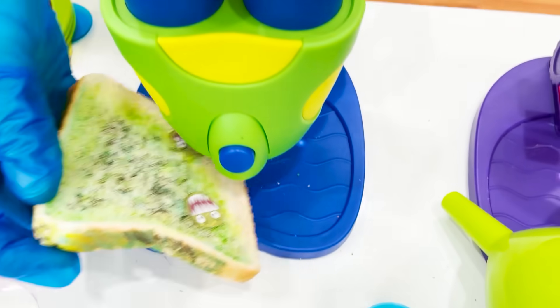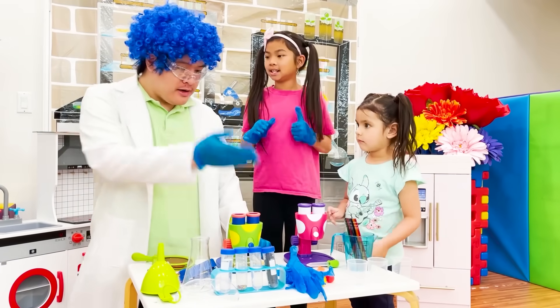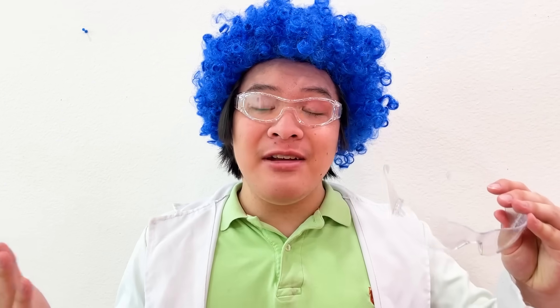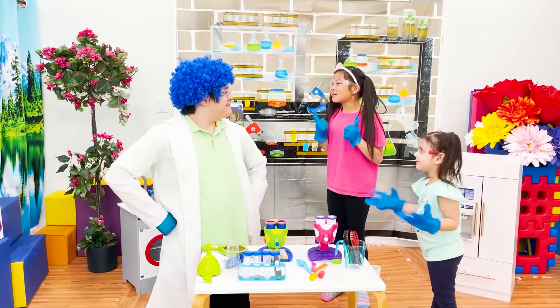Here, let me show you. I'm going to show you guys something. But first, we need to put these on, Ellie. Cool! And remember, for safety, you'll need these. Any experiment needs to be done with parental supervision. Okay!